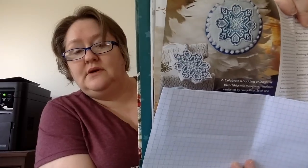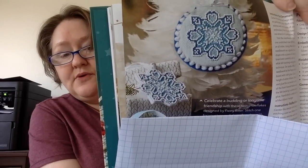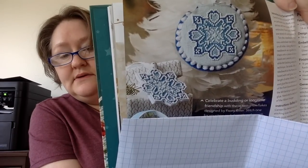And then we have Festive Friendship Flakes — a couple of ornaments there. So it's just the one design, but they finished it in a couple of different ways. And then you have the charts, and there are finishing instructions for you on here as well.